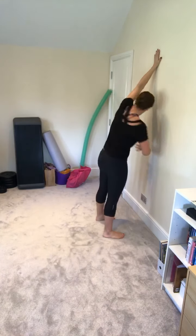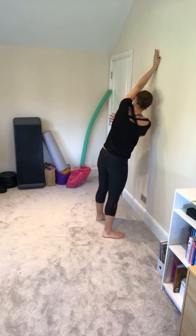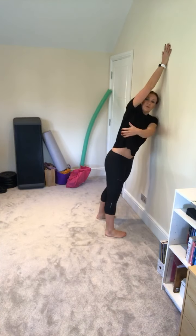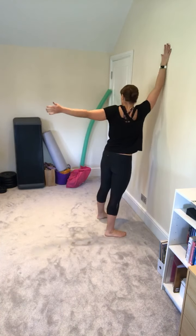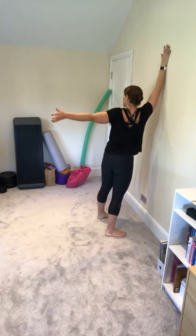And then do a couple more, and then I'll change sides. So this arm goes up nice and high — really reach — and then take the other one through, because it's like I'm trying to reach behind me towards my shoulder blade there.